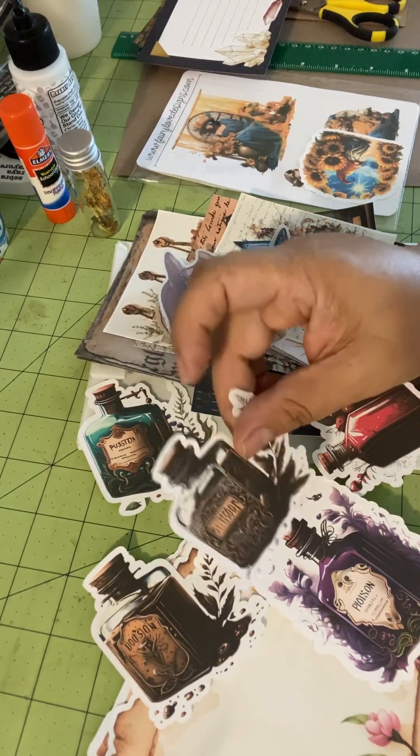And then you have these vellum pieces — just different ephemera pieces. So: sunflower, mushroom, butterfly, a cup of chamomile, another mushroom, a daisy, dragonfly, the mortar — which of course we all know is necessary in apothecary — and then another flower.